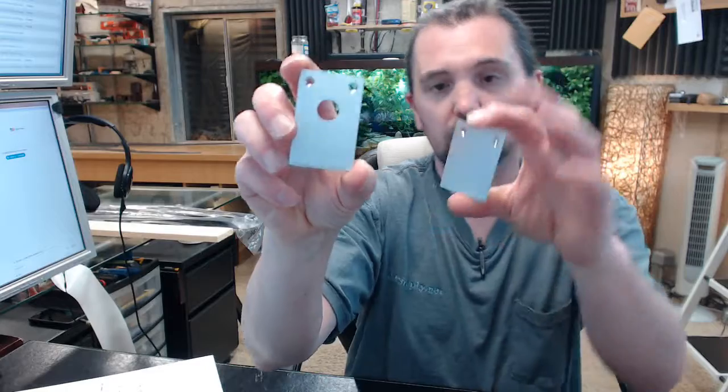So this is obviously the end with the brass adjusting nut, and this is the opposite end. This would be called the hinge side of the door, and this would be called the lock side of the door.